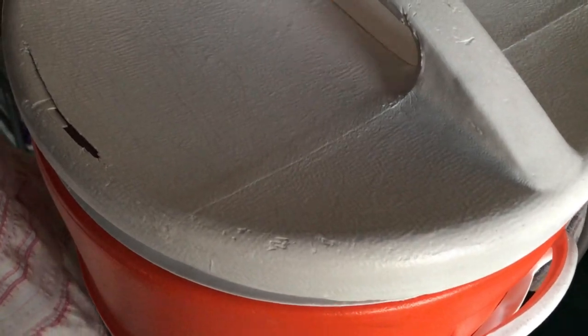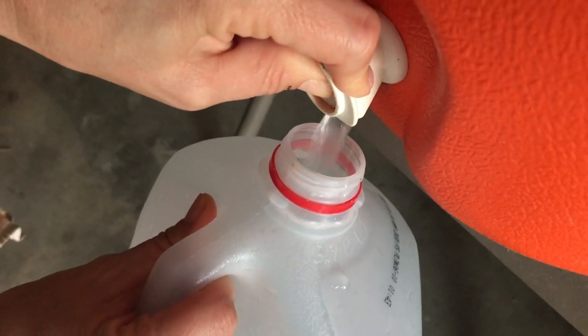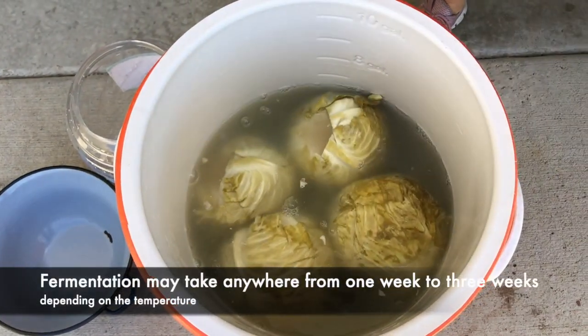It's been three days and the temperatures in California have been in triple digits, which means fermentation will go rapidly. I'm going to check it out and show you a neat trick that will help keep the cabbage fermenting equally and give you the best kraut flavor. The time for rotating the brine depends on the temperature. I'm taking the brine from the bottom where the salt concentration is highest and pouring it over the top — I'll do this about five times.